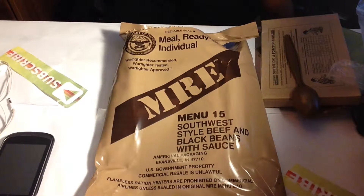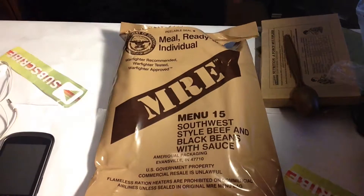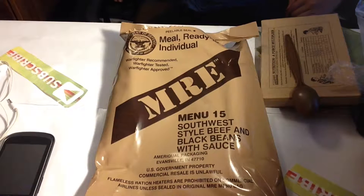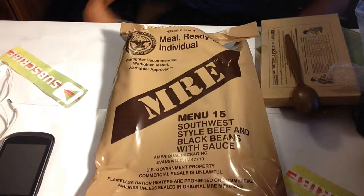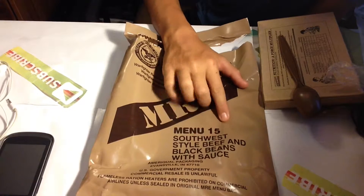What's going on guys, it's your boy Jacob. Today we're doing a review on the Military MRE. This stands for Meal Ready to Eat. I'm doing a review on it because my uncle gave it to me — he's from the military. Shout out to my Uncle Jake, he's pretty cool.